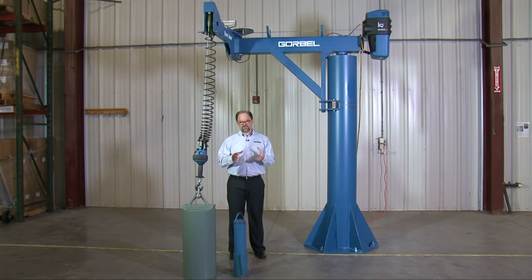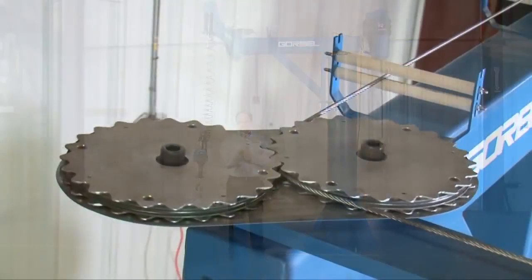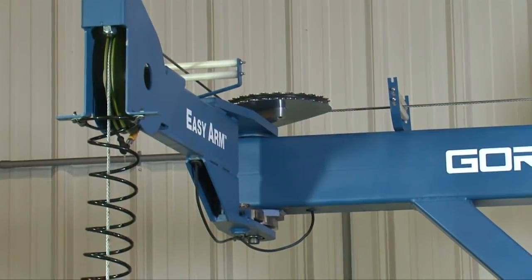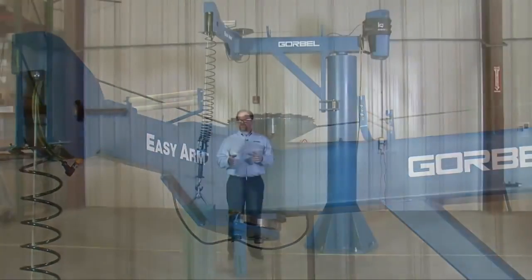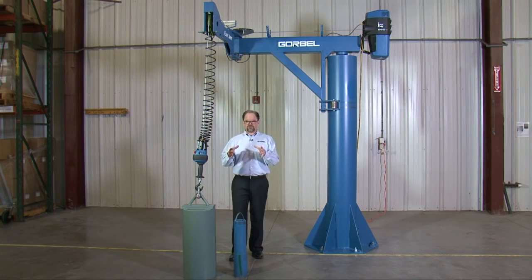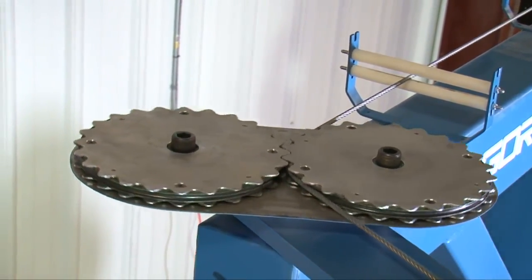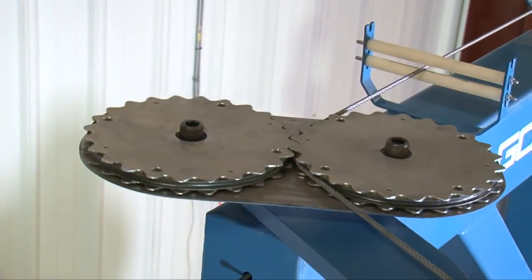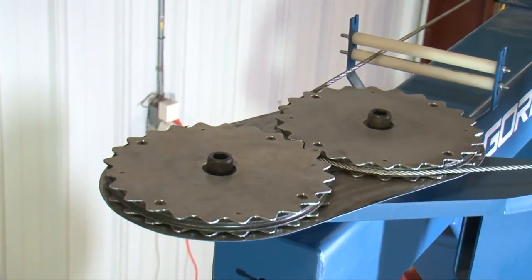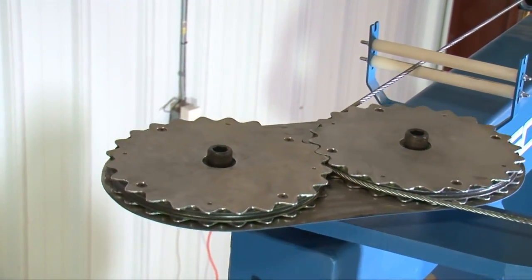A couple of other differences between the 660-pound model and the 165 and 330-pound models: first, the pulleys. You'll notice the pulleys at both the knuckle and the end of arm are much larger than on the 165 or 330 models. That's because the wire rope on the 660 unit is a full quarter inch, whereas on the 165 and 330 it's 3/16-inch wire rope. With that increase in diameter comes an increase in the pulleys, and that's to optimize wire rope life.